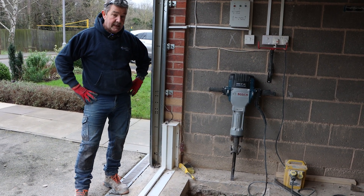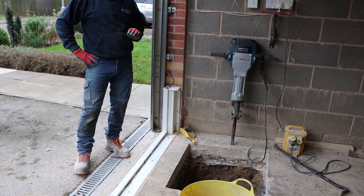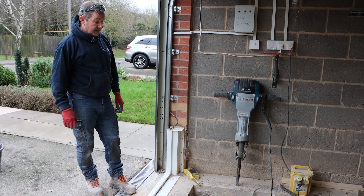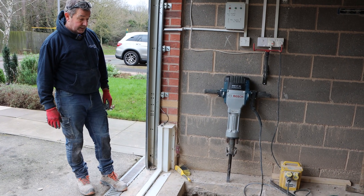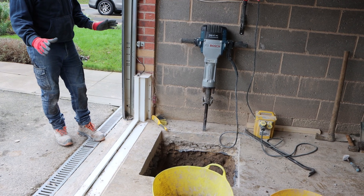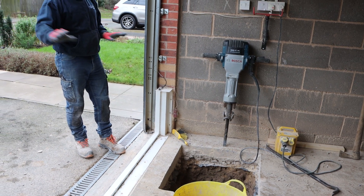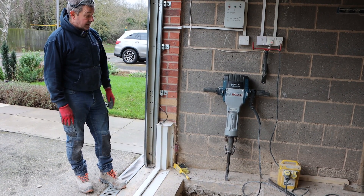We're part way through installing a sump and pump with a float switch that will discharge the water in the event of a flood, with the front barrier and garage barrier not working completely. Unfortunately, there are three layers of concrete with four lots of reinforcing. We've sited the pump in the bottom left-hand corner — the garage floor slopes from the back to the front and slightly from the right to the left, so the point of ingress would be this point here, hence why we've sited it.